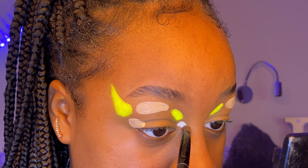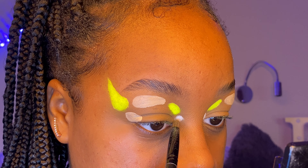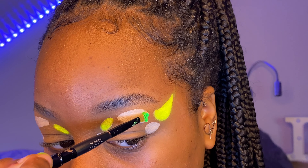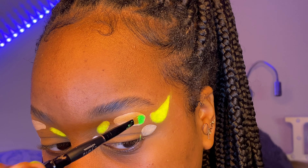I used a white shadow on my inner corner just for a variation in color, and then I went in with my green neon pigment and started packing that onto the concealer as well.